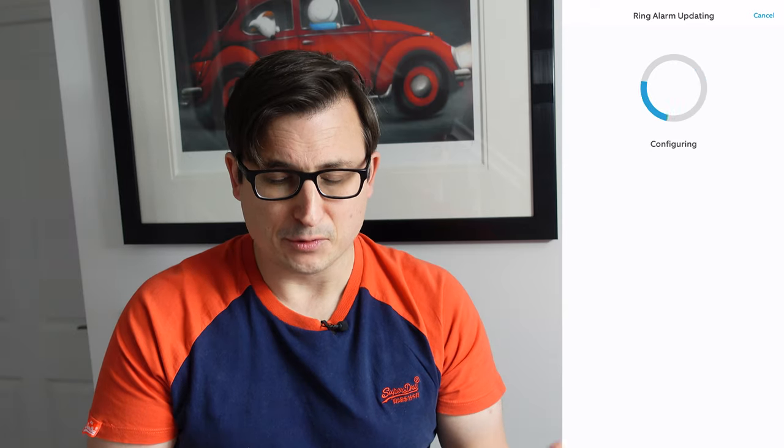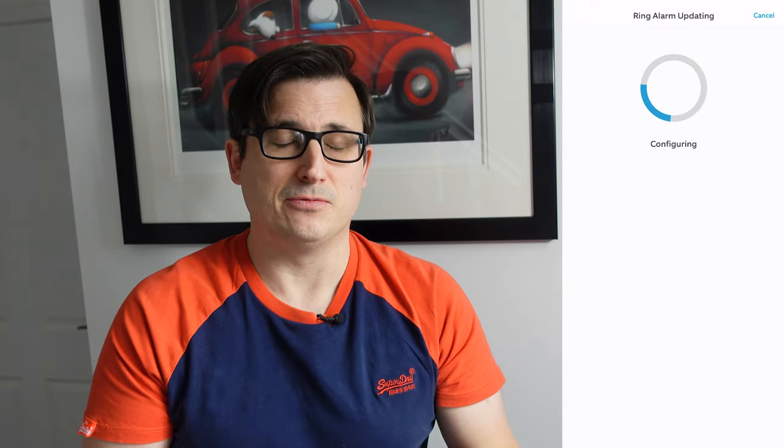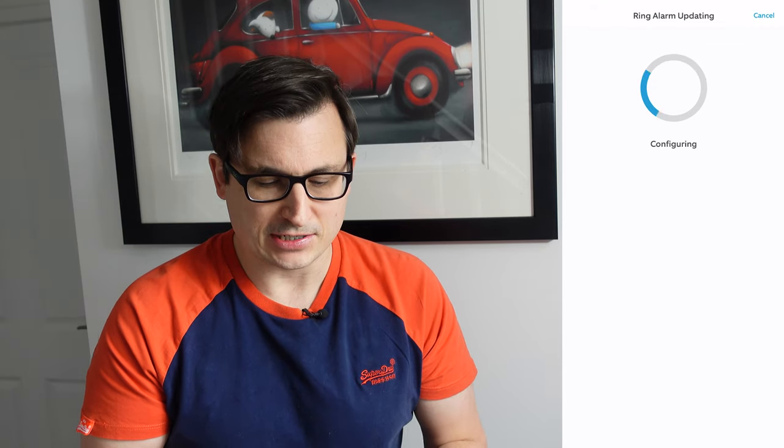As ever with all the Ring stuff, it's been ever so simple to set up and install — it really is idiot proof. Even if you're a massive technophobe you should be able to set this up relatively comfortably. Please do give this video a thumbs up and consider subscribing to the channel. Alexa is saying my new security system has been discovered, so it clearly integrates quite nicely with Alexa, which is pretty cool. It's still configuring but it's nice to see that stuff is happening.